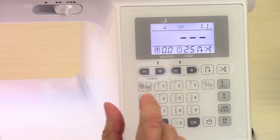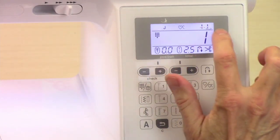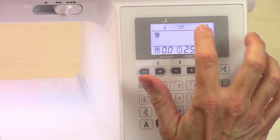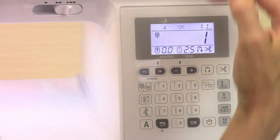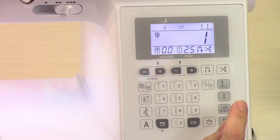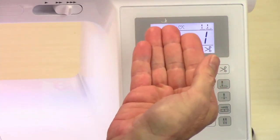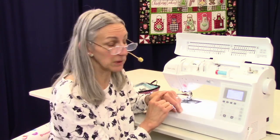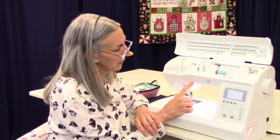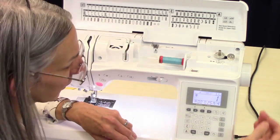Let's go back into regular sewing. These icons up here indicate needle stop position. The first one is needle down — when you stop sewing, your needle will be down in your fabric. You can adjust that by pushing this button, and then when you stop, the needle will be in the up position. It depends on whether you do a lot of pivoting. You can always put the needle down or up using this key, but this does it automatically for you.